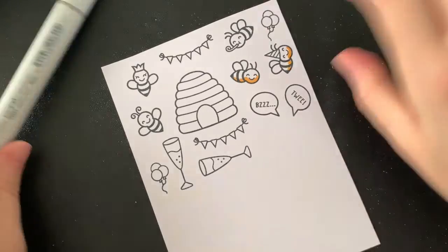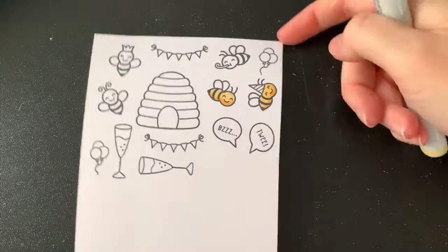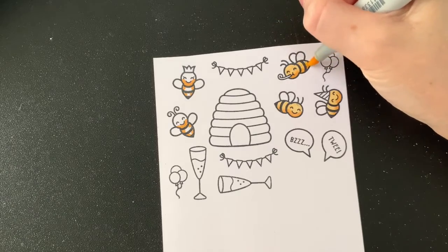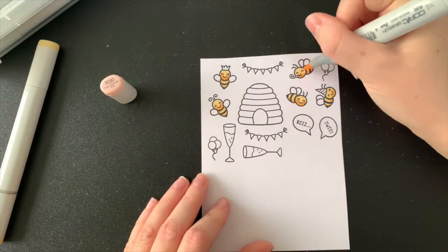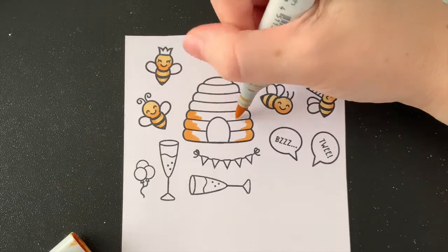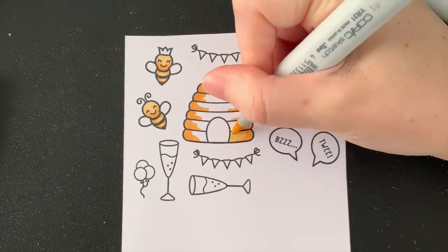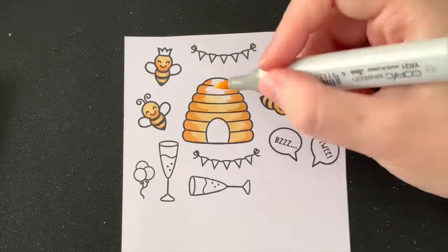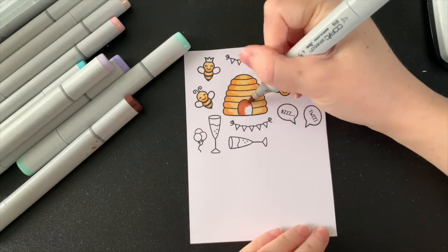Onto coloring — I'm mostly using Copics for this. You'll see that my yellow is on its way out and I'm in desperate need of placing an order for a reinker for that color. It's such a beautiful yellow — I think it's YR31 if you're interested. It's just such a soft, buttery color and it looks so good with these bees. I'm going to be coloring in my bees and the honeycomb in this yellow and orange combination, and then I'm going to add some pastels to the other images so that it just keeps the whole color scheme very soft.